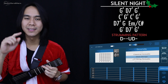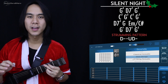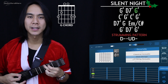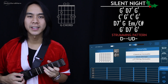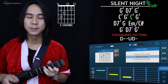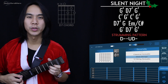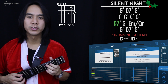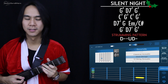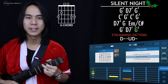For Silent Night there are four lines of chords. A little number above each chord indicates the amount of strumming patterns to play for that chord. The first line: G for four strumming patterns, then D7 for two, and back to G for two. The second line: C for two, G for two, back to C for two, and back to G for two. The third line: D7 for two, then G once, and E minor slash C sharp once. The fourth line: G for one, D7 for one, then back to G for two.